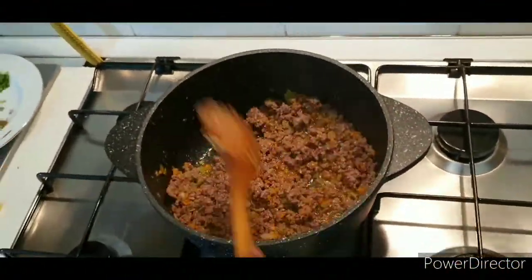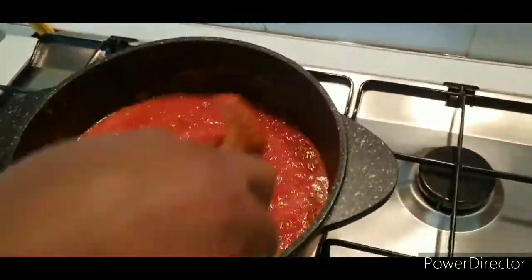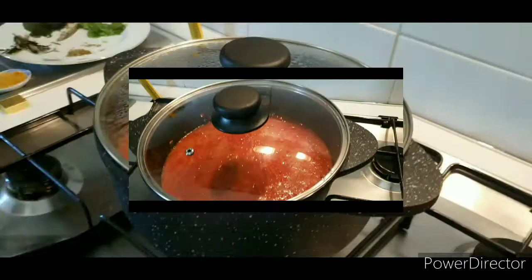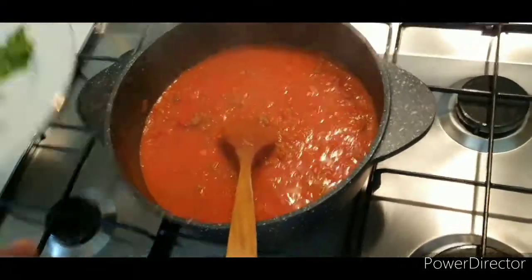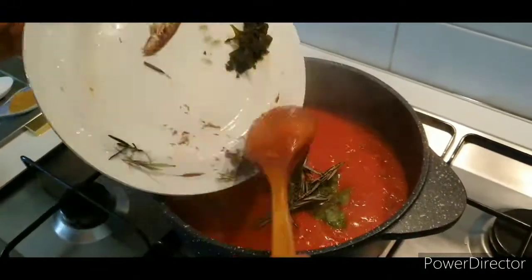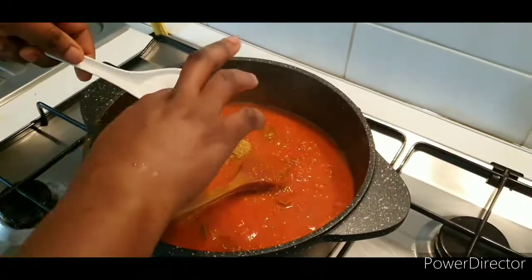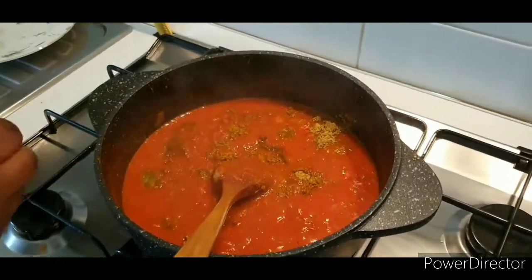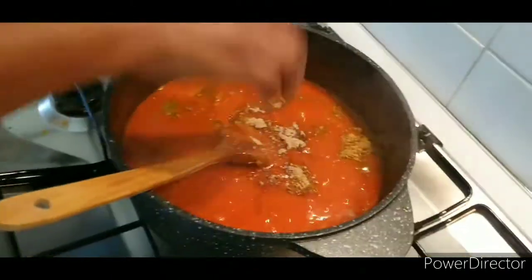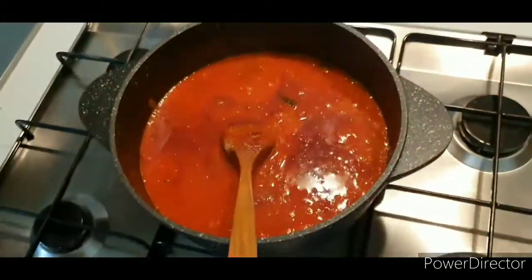After five minutes, give it a good stir. Then add your blended tomatoes, stir it very well, and cover it. Allow it to cook for an additional 10 minutes. After 10 minutes, give it a good stir, add your seasoning cube and your aromatic herbs together and stir well. After mixing your spices and seasoning with some salt to taste, stir it very well, cover it, and allow it to cook on a very low, medium heat.